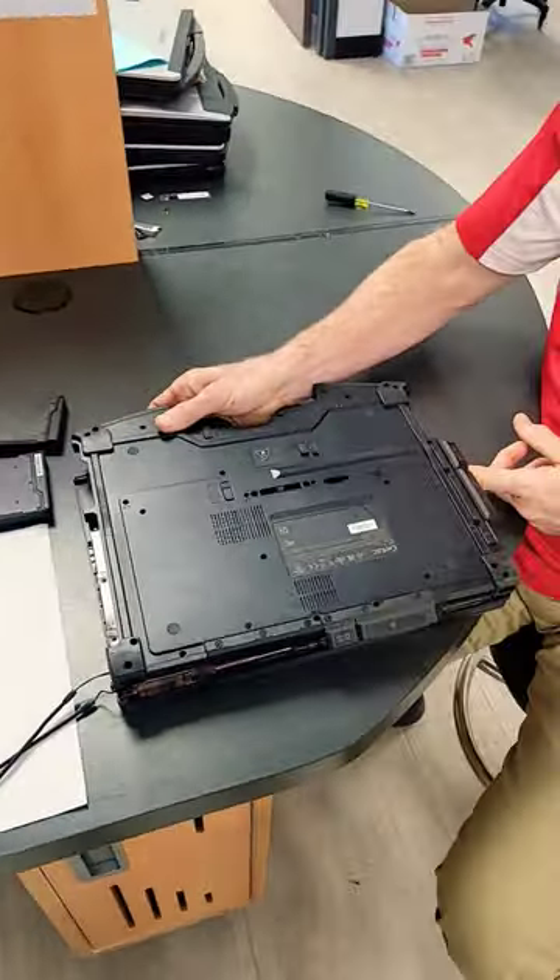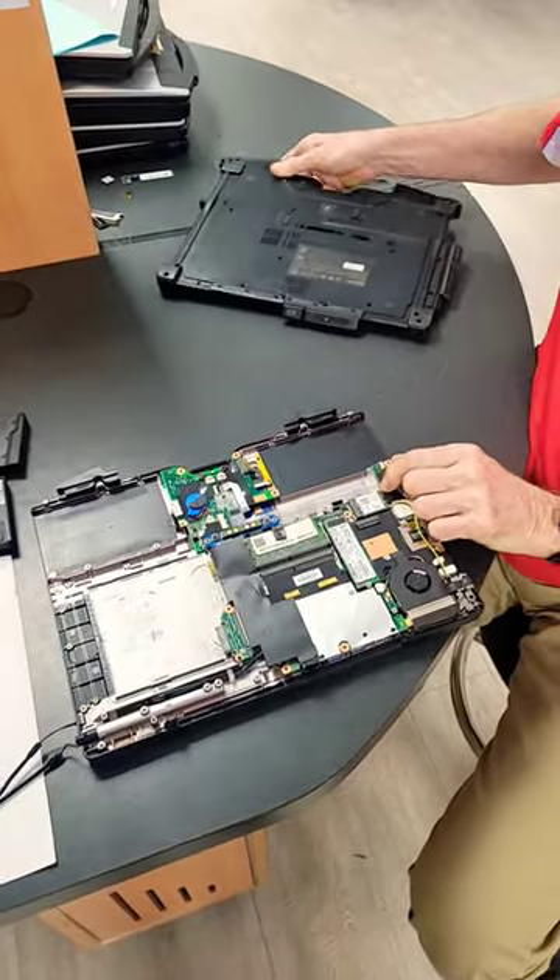When you pull the cover off, make sure to be careful. It likes to stick right here. You don't want to break this board.